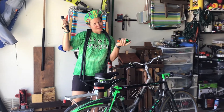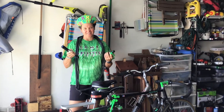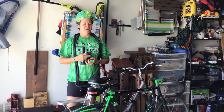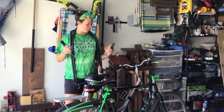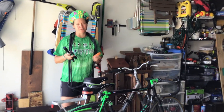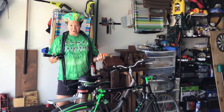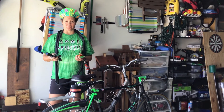Hey, Coach Beth here. We're going to be heading into the advanced ABCs of bike safety. Hopefully you've already watched the basic video — if not, go back to the Google folder and watch it first. Today we're covering advanced ABCs, and what we're going to do in this video is really review what to do if you have a flat tire. I'm also going to talk about equipment you should always have when you go out for a bike ride.